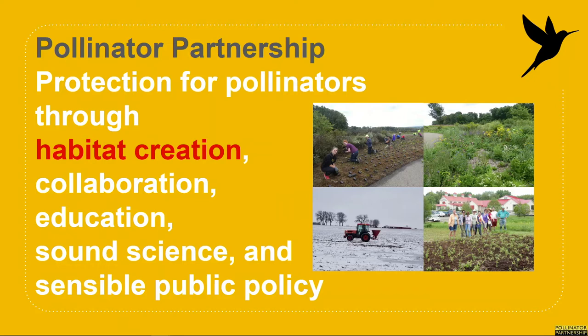First, I'd like to share a little bit about P2's background. We're a science-based non-profit conservation organization and over the past 21 years we've worked in collaboration with multiple stakeholders on a variety of programs to support the health of pollinators and their habitats. Through our many collaborative efforts, we have helped create and enhance tens of thousands of acres of habitat throughout the United States, Canada, and beyond.